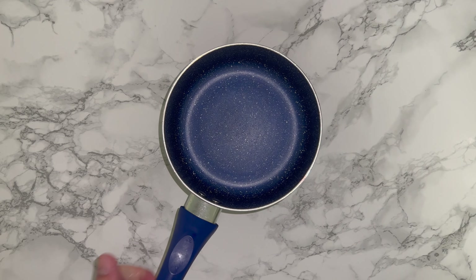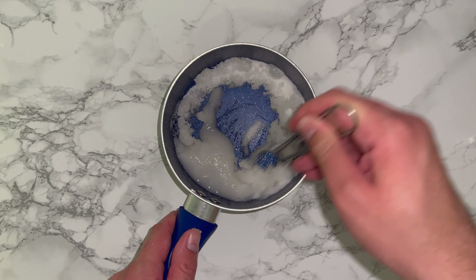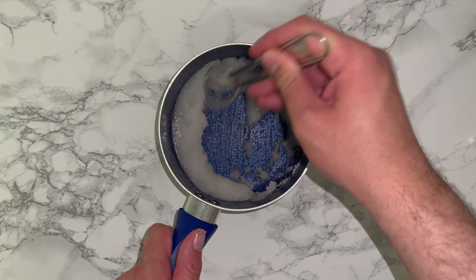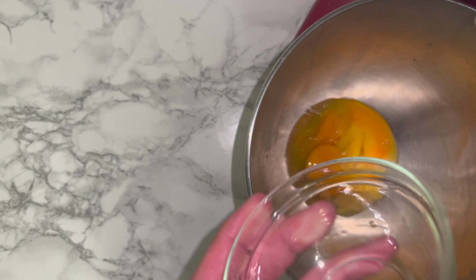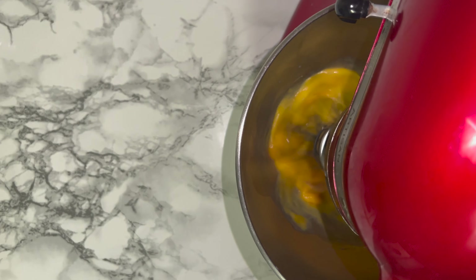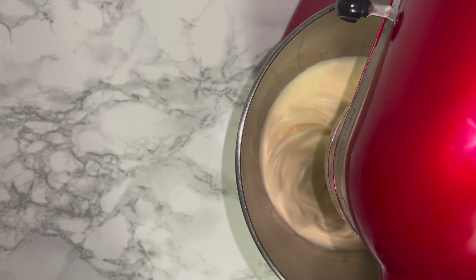For the buttercream, grab a small saucepan and place in your granulated sugar along with your water. Whisk the two together until combined, then place on the hob over a medium-high heat and allow it to come to 121 degrees Celsius. Meanwhile, into a mixing bowl add your egg yolks and whole egg and whisk together until they double, triple, or quadruple in volume. You're looking for a serious increase in volume and the mixture should be lighter in colour.